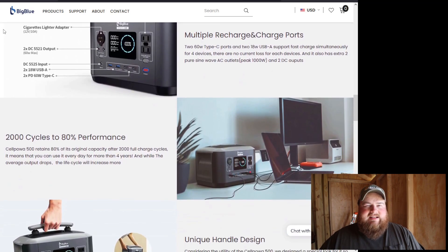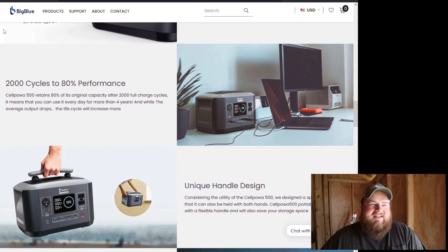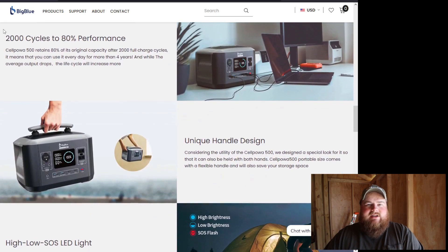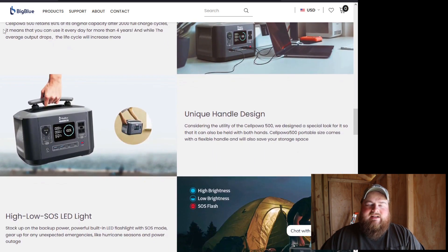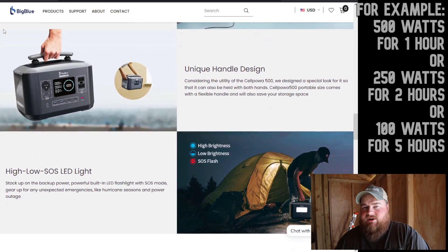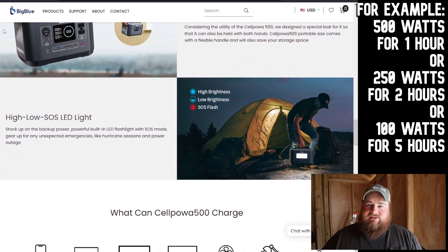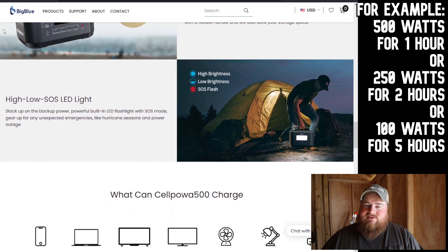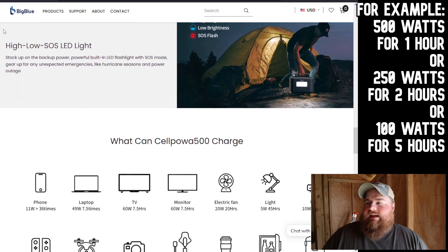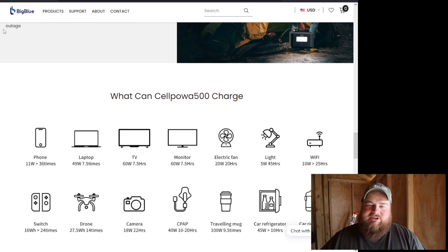Another question that gets asked a lot on these kind of videos is will this run XYZ and for how long? That's not something I can cover for you guys — you just need to do the math of the wattage output. Is your device below 500 watts? And then as far as how long will it run, look at the battery capacity, divide it by your wattage use, and that'll get you an estimated run time. That's not going to be a concrete run time — your real-life use case is going to vary. Temperature fluctuations, battery compositions, and other factors are all going to dictate real-life usages.